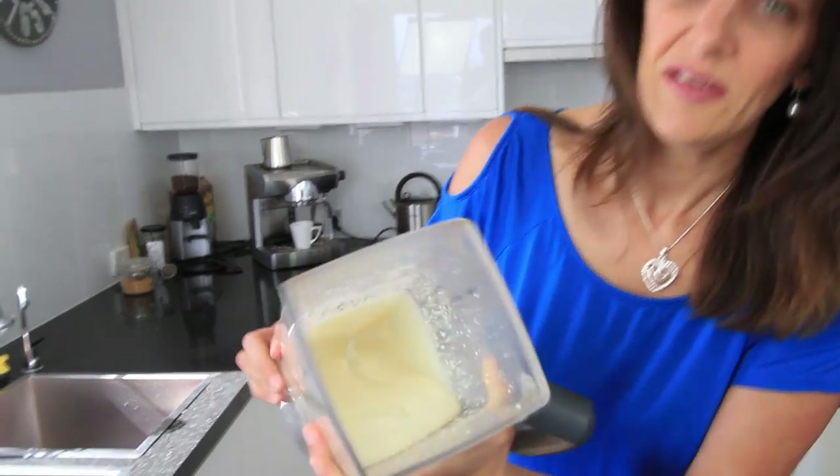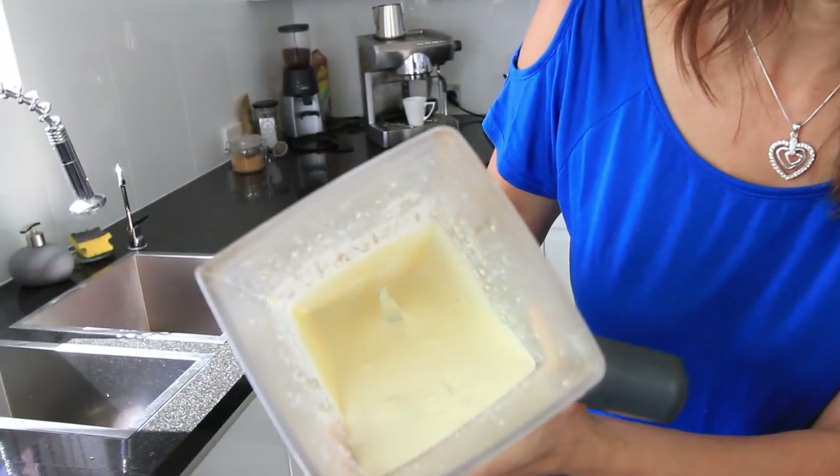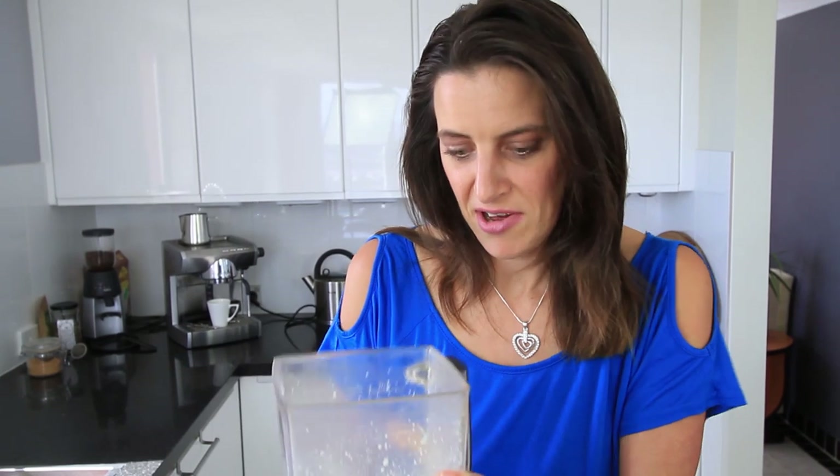That's been going for about a minute or so — a nice creamy consistency. Ready for the next ingredients.